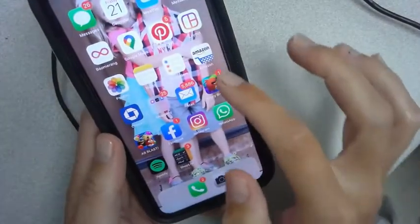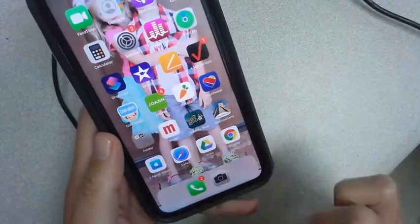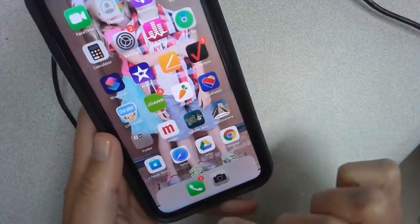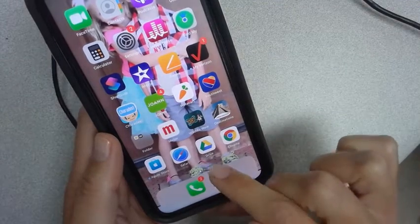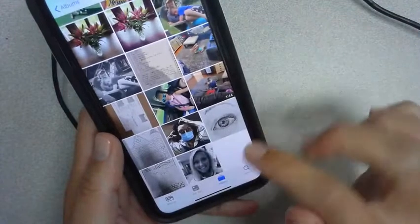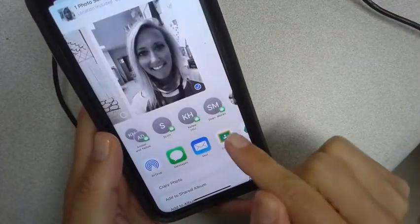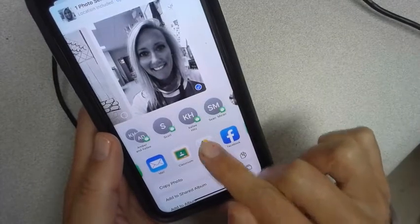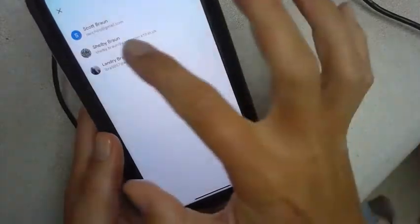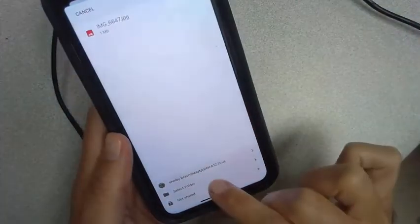Once that's done, make sure that you have the Google Drive app downloaded on your phone. Then go to your photos, open up your photo, and hit upload. It opens up where you can upload it to your drive, and it shows up right there.